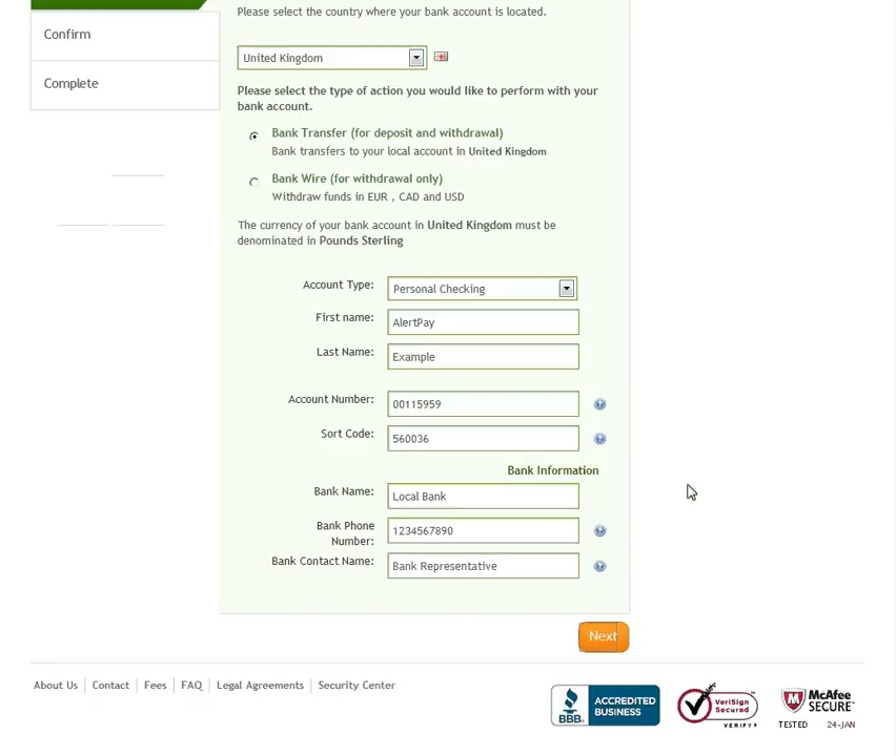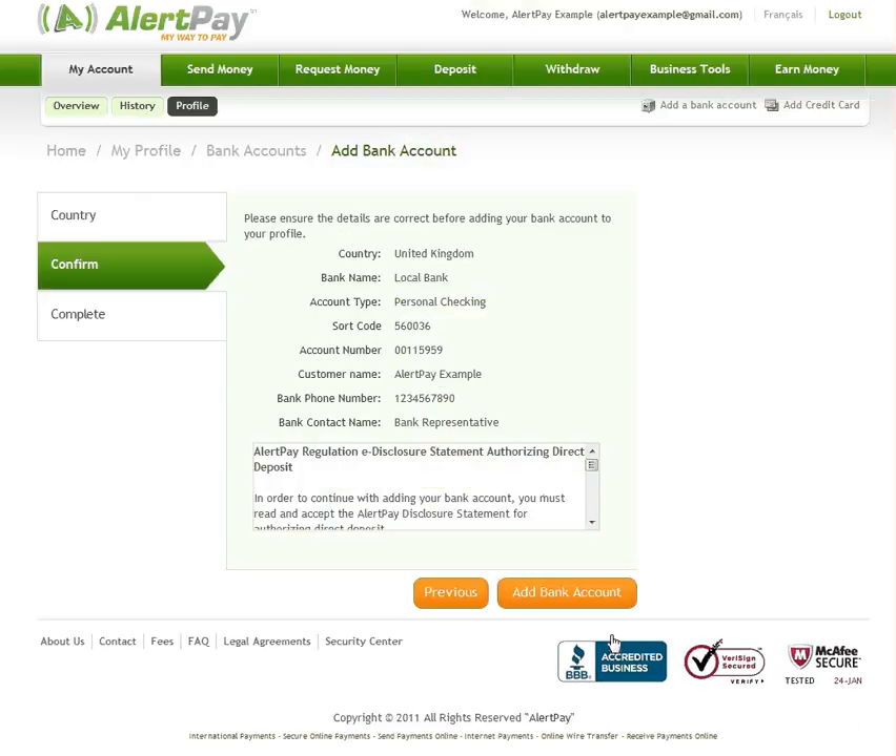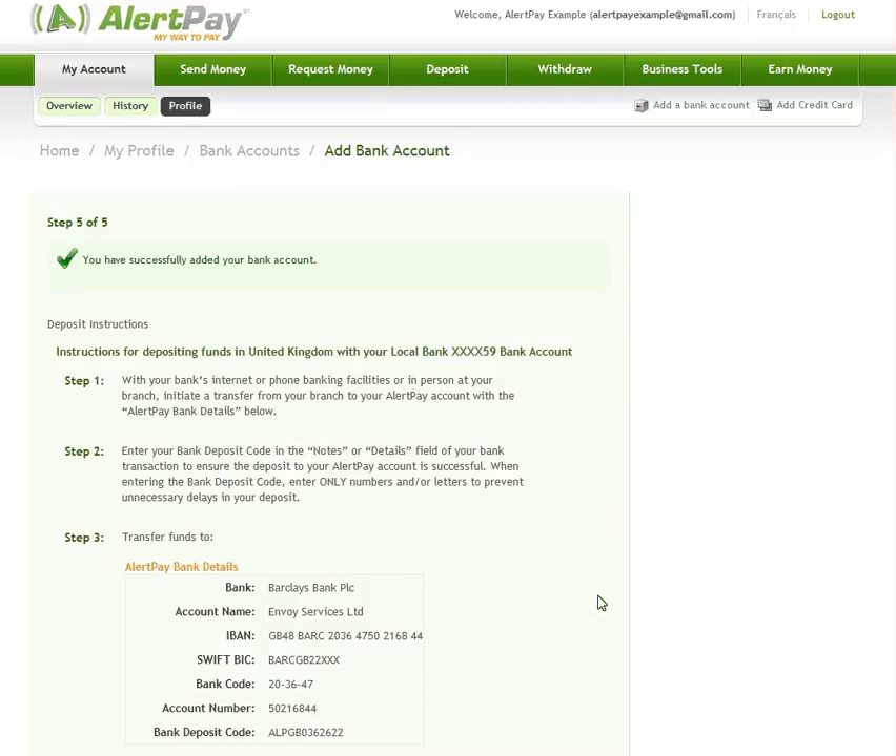Click Next and ensure all of your banking details are correct. If all of the information you entered is accurate, click Add bank account. Your bank account is now added and ready to use. You will receive confirmation that your account has been successfully added, as well as instructions to create your first deposit.